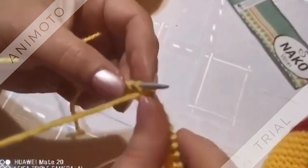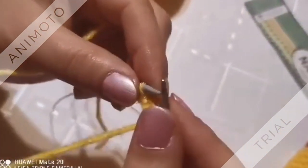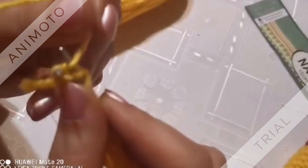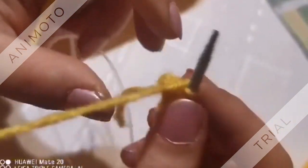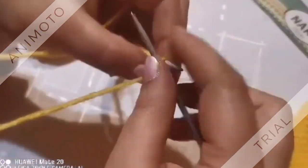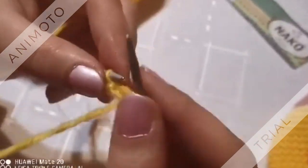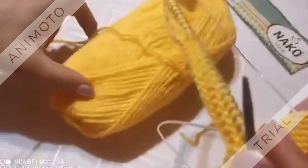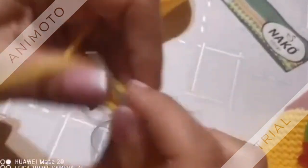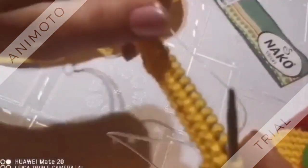Редът след обръщането си го изплитаме изцяло. Никъде няма да свиваме, докато дойдем пак на същата страна. Този последния си го вземаме в лицево. Обръщаме. Този ред се изплита изцяло, без да се засича наникъде. Ето сега ще стигнем до сърдичката — тук, където сме взели. Виждате тези 3 в едно.